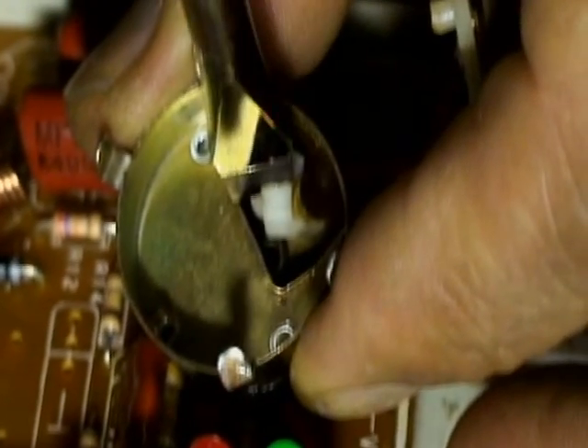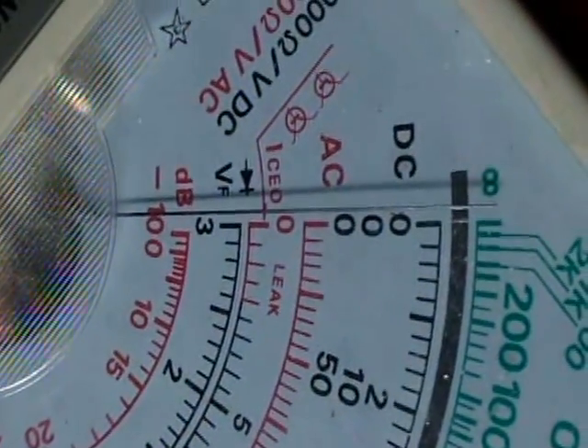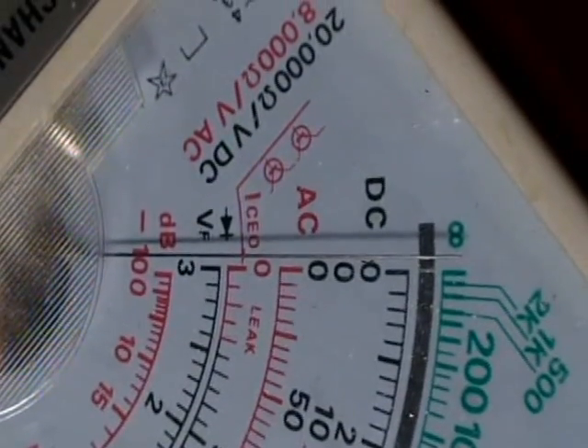This is off. This is off. This is off. Zero resistance. And that's on — it should be on. And it comes out. Okay, it's disconnected, definitely. It's disconnected. It's not moving.